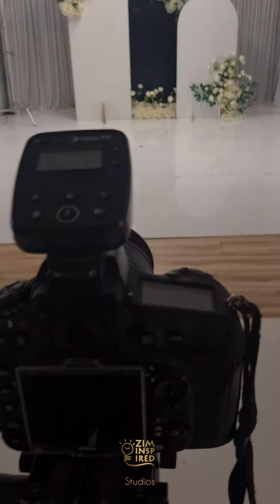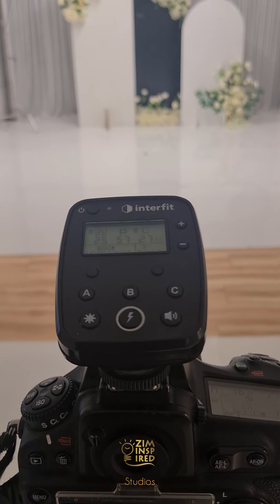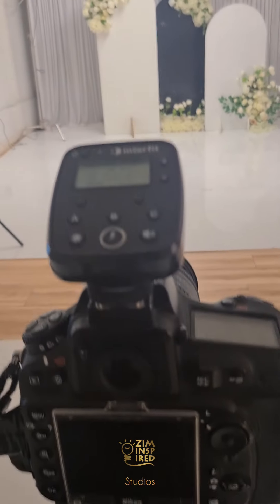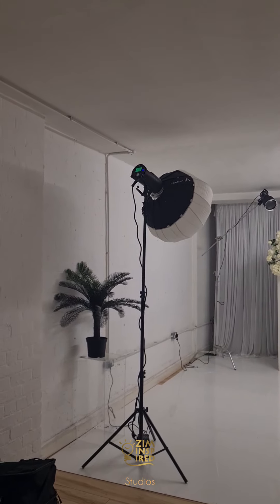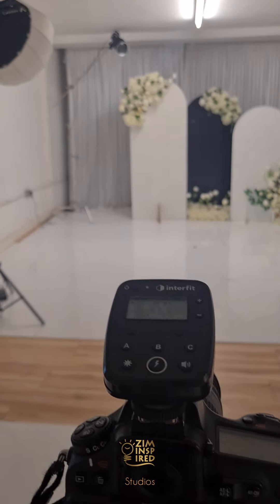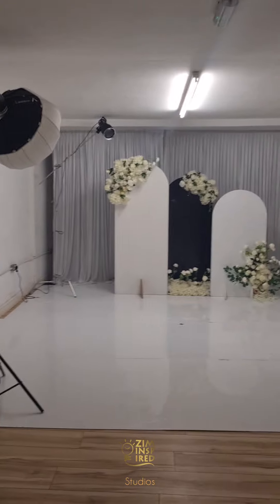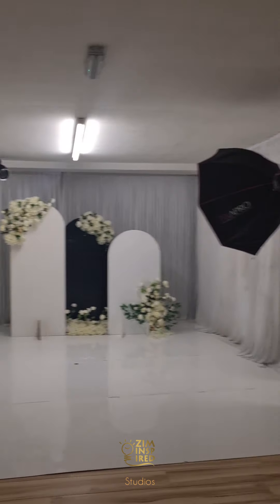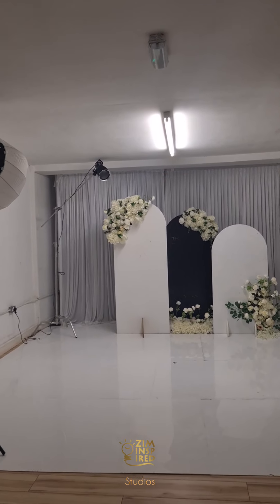We've done a few dresses so let me walk through some of the technical things happening. Connected to the camera is a light controller, which allows me to control the power of the lights from where I'm standing without having to walk over to each light. The other two lights are set to slave mode — meaning when they see another flash fire, they fire at the same time.